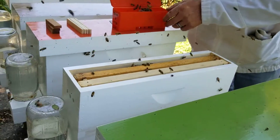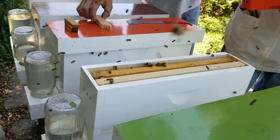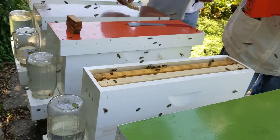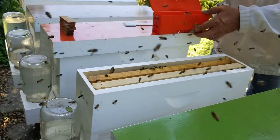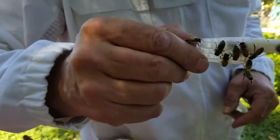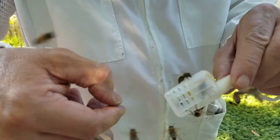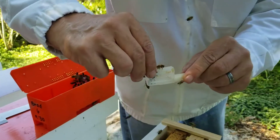So as you can see, most of them are nurse bees. If you do this, you've got to be very, very calm. Don't get excited and the bees won't attack you. We're all out here barehanded.